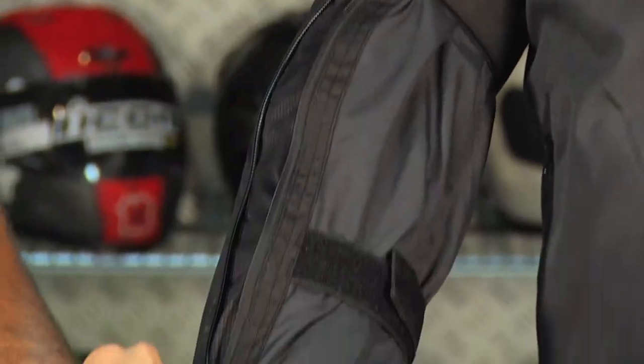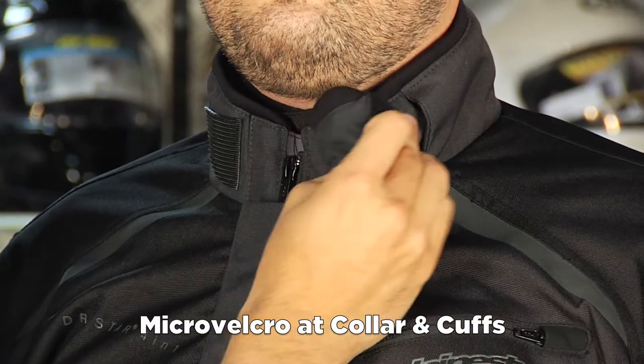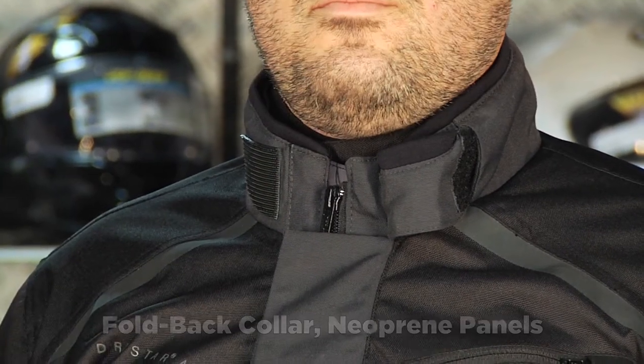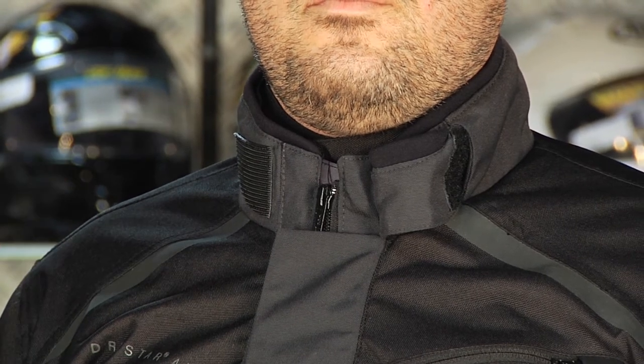Also notice micro-velcro both at the cuffs and at the collar. Folding the collar back, you can see neoprene at the Adam's apple and neoprene around the cuff. Micro-velcro is a shorter-style hook-and-loop system — it's not going to bite the cuffs on your other gear or bite your neck.